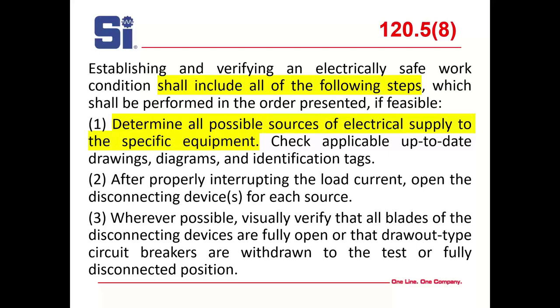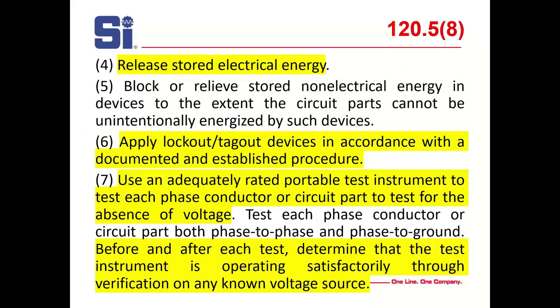After properly interrupting load current, open the disconnecting device for each source. Visually verify that all blades of any disconnecting device are fully open or that drawout circuit breakers are withdrawn to the test position — primarily medium voltage here. Release stored energy: take a grounding stick and ensure that any energy stored by capacitors or inductors is relieved. Lock out stored non-electrical energy so devices cannot unintentionally be energized. Apply lockout/tagout devices in accordance with established procedure — you should have one.